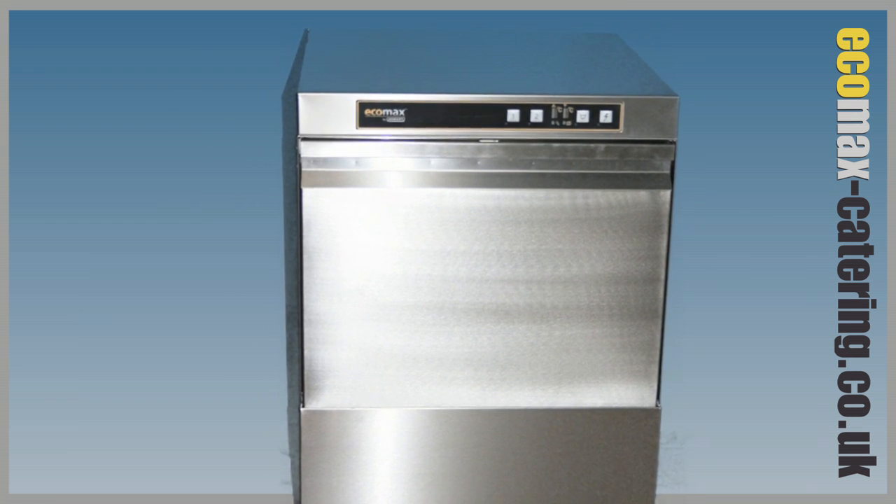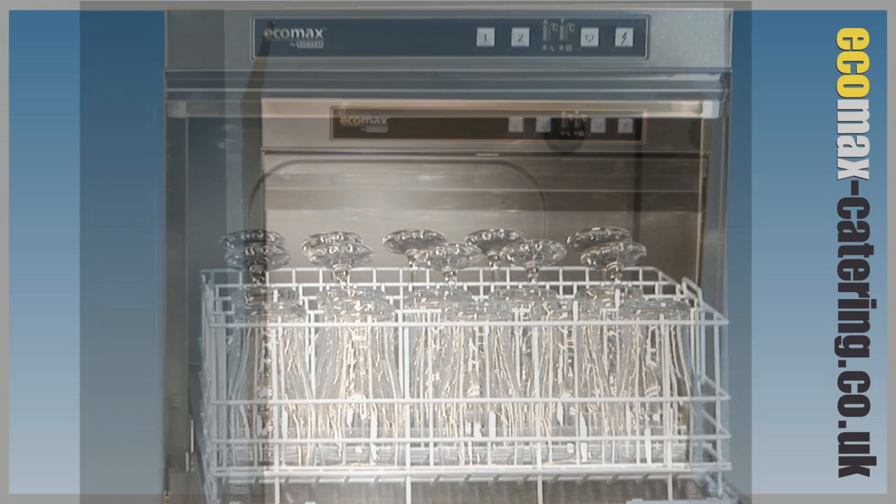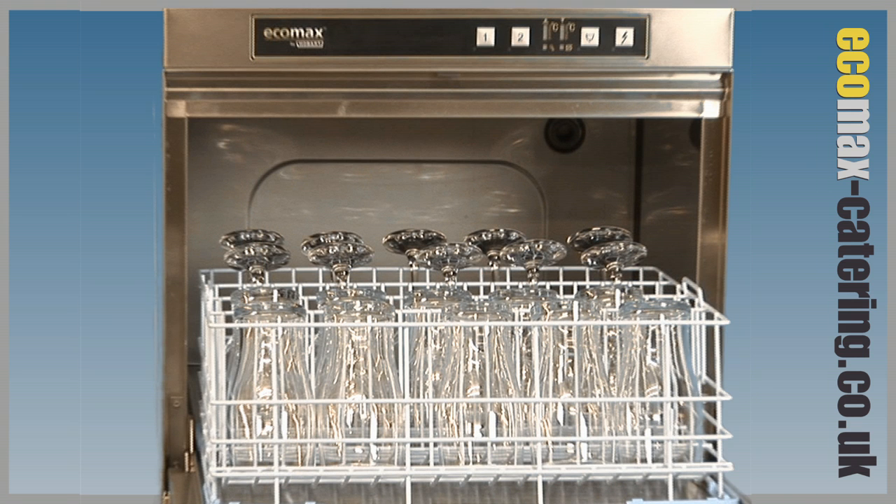Manufactured in Germany at Hobart's prestigious factory and with improved specification, efficiency and durability, these glass washers make a great addition to any bar or glass wash area.